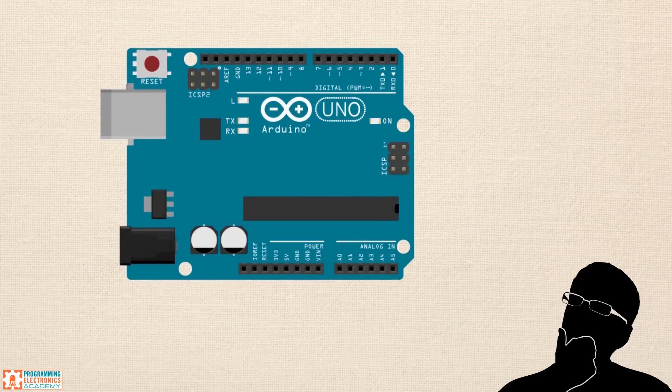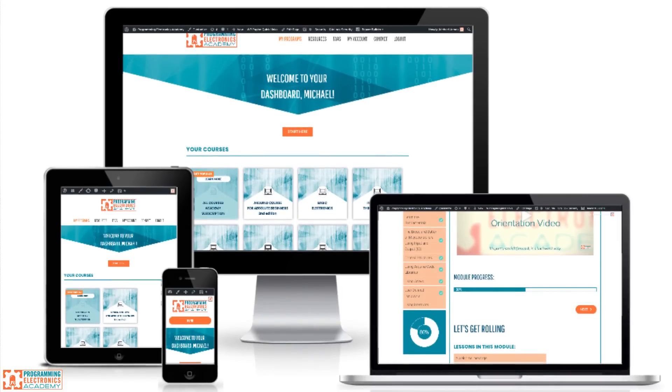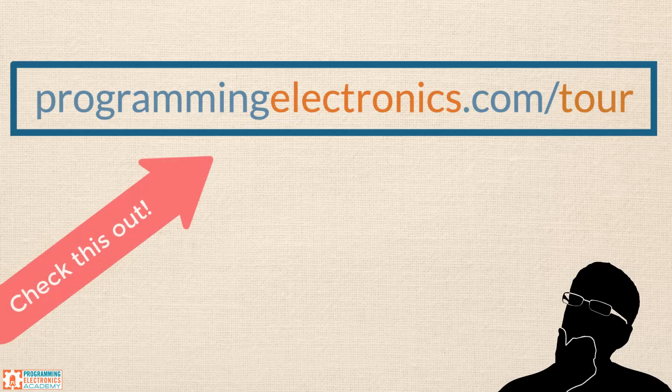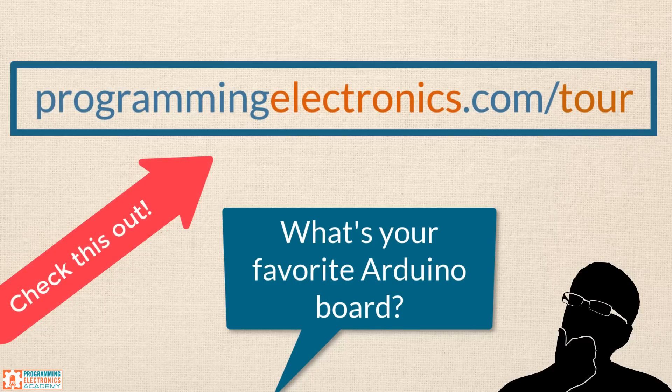I hope you're excited to get started with Arduino — it can be a ton of fun and extremely satisfying to have programmed and built something yourself. If you want to jumpstart your Arduino programming skills, check out our membership at Programming Electronics Academy. We offer many step-by-step training courses to get you started programming Arduino. Check out ProgrammingElectronics.com/tour for a behind-the-scenes look at exactly what it's like to be a member. If you enjoyed this video, click the red button to subscribe to our YouTube channel for updates on new lessons. What's your favorite Arduino board? I'd love to hear your thoughts in the comments. Have a great day, and I'll see you in the next lesson.